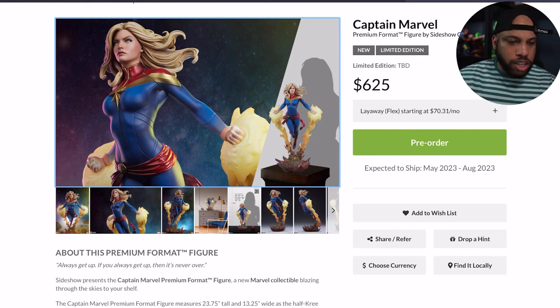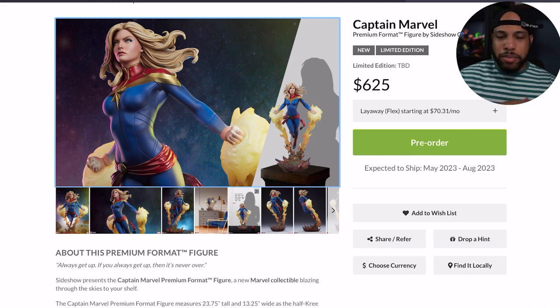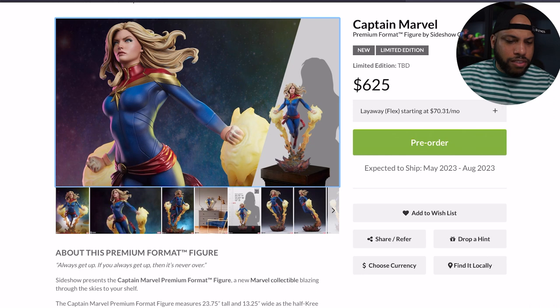There's only one portrait and no exclusive edition with this piece. No edition size announced yet. The price is set at $625, which isn't bad — I'm cool with that. Kudos to Sideshow for keeping prices reasonable, especially as other companies have raised prices due to the pandemic and inflation. Shipping is estimated for August 2023, so quite a ways off — roughly a year.